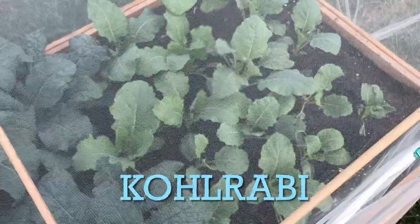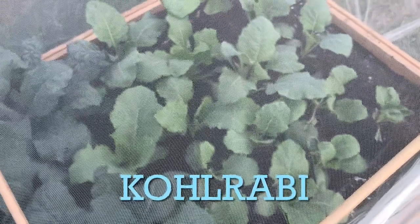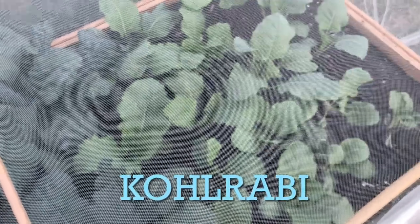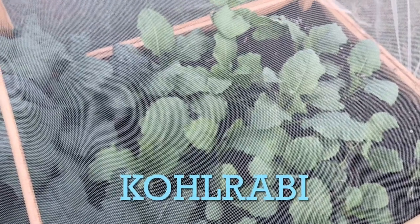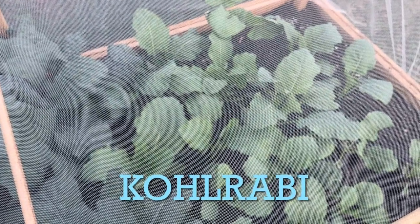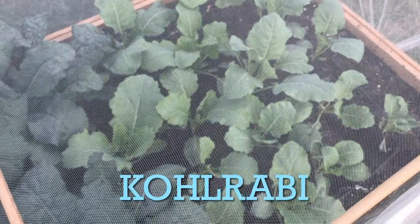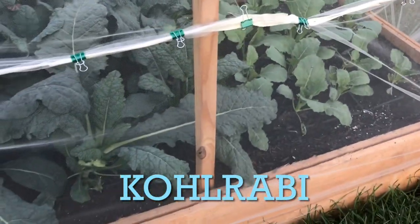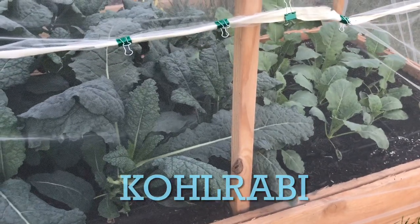Here's an overhead shot of the kohlrabi planted right next to the kale. They belong in the same cabbage family. What they look like right now are stems with leaves, but as they continue to grow, they will form a bulb that grows on top of the soil — that's the part you can eat fresh or cooked. This is my first year growing kohlrabi, and I will give you an update and a feature post on it in future vlogs.